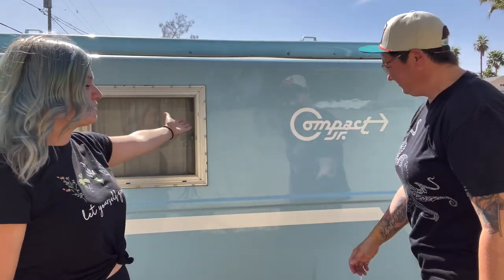I'm Erica, this is Cindy, and we're Wifing Around — navigating the world of marriage while also navigating the world. We also like fixing up our vintage camper. She's a 1972 Hunter Compact Jr., and we just finished fixing up her cabinetry.